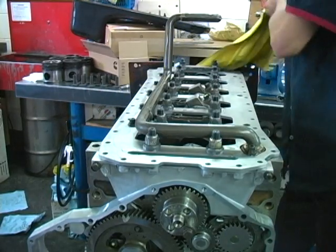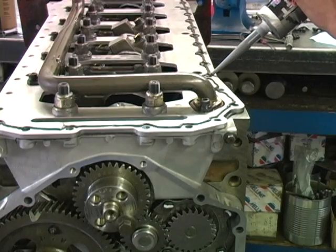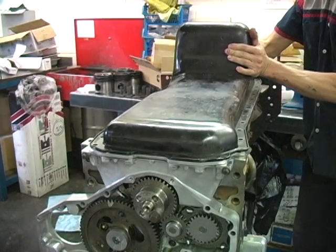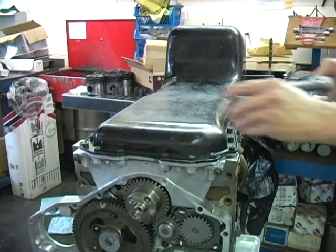Now with carburetor cleaner, clean the main bearing girdle. Then apply two 1/16 inch beads of silicone. Now clean and install the oil pan, torquing all oil pan bolts to 18 foot-pounds.